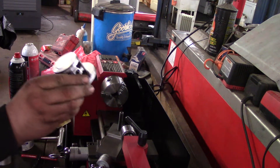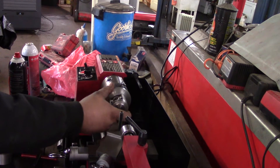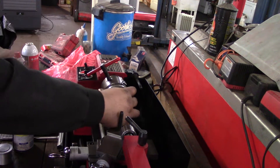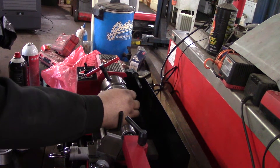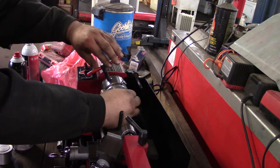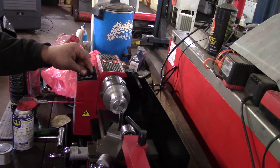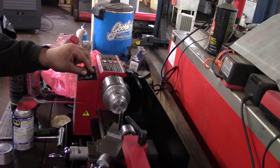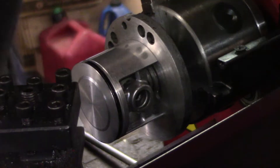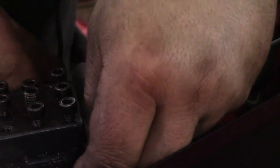We're gonna chuck this bad boy up. I did center it. I'm gonna take, just for the heck of it, just to make sure I'm on the right track — I'm probably gonna take 30 thousandths off and see where we're at. Chucking something like this up in a lathe — I know this fixture is true, I know these jaws are dead balls true. With this chuck you just want to make sure it's tight, not too tight.